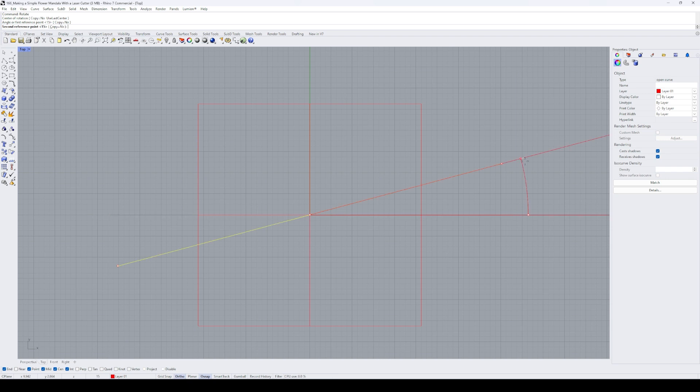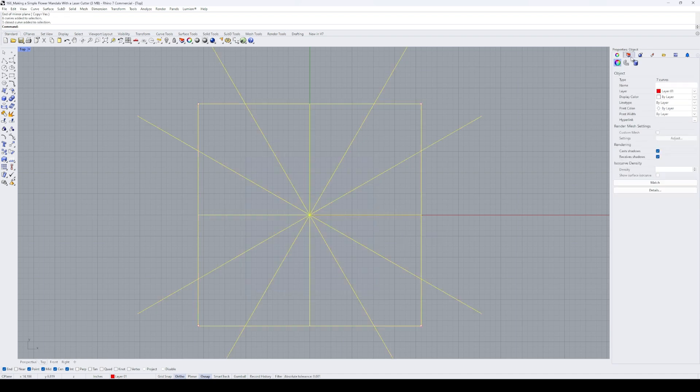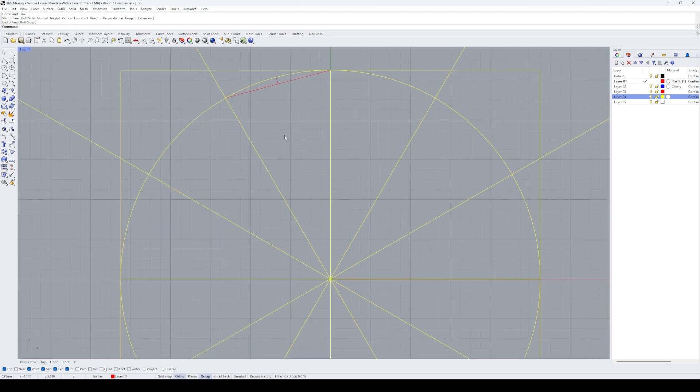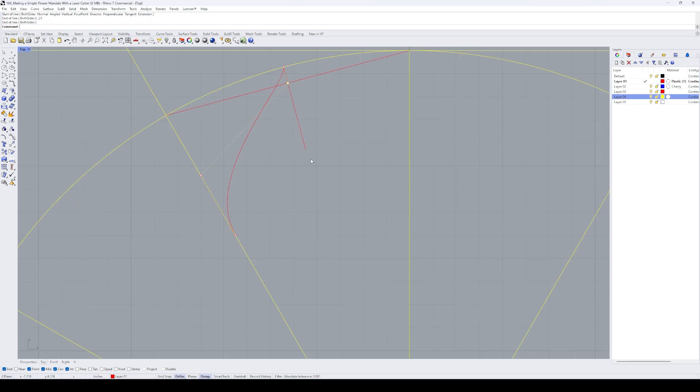To design a layered mandala, I use a software called Rhino, which I use for almost all of my laser cut projects. I draw lines of symmetry that we'll use as our guide, then focus on creating the outside flower petal design in one quadrant. I draw lines to create specific points within the quadrant and use the curve by points tool to create a simple curve.